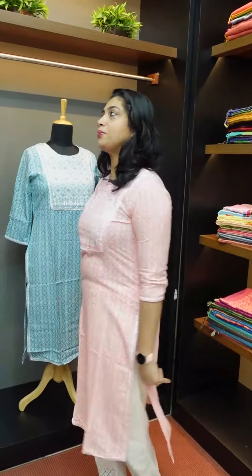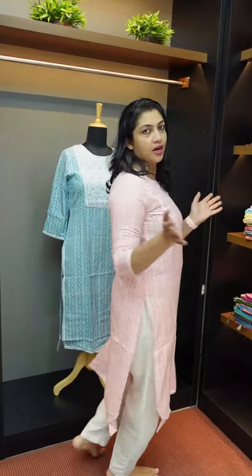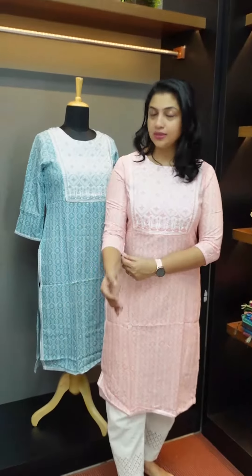There are full designs in the front and back. I am in the 40 size, and it is also available in the 38 size.